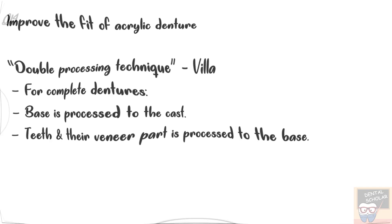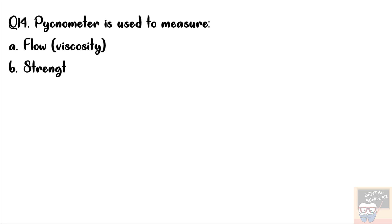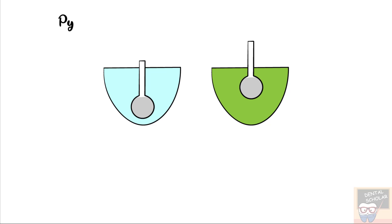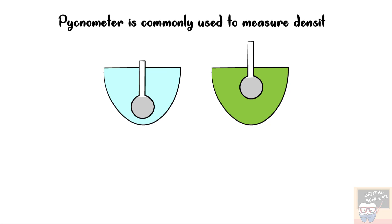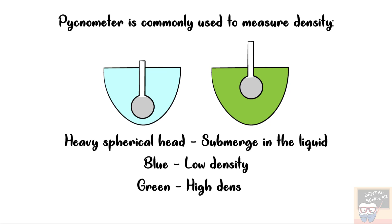Let's now go to question number 14. Pycnometer is used to measure — options are Flow or Viscosity, Strength, Optical Properties, and Density. The correct answer is option D, that is Density. Pycnometer is commonly used to measure density. It has a heavy spherical head and this helps it submerge in the liquid. Here in this picture, the blue liquid has low density — the pycnometer is fully submerged — while the green fluid has high density and the pycnometer is less submerged compared to the blue fluid.